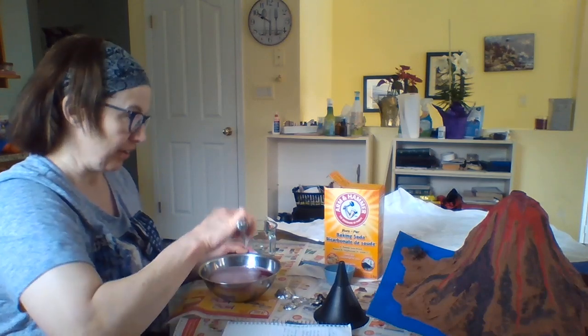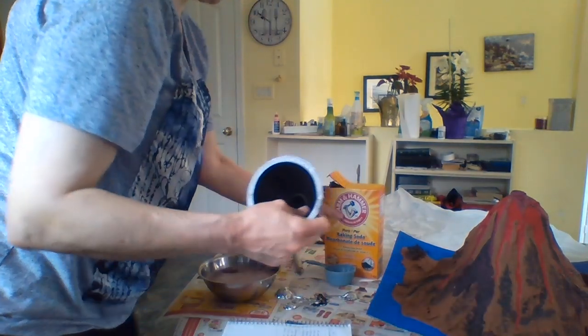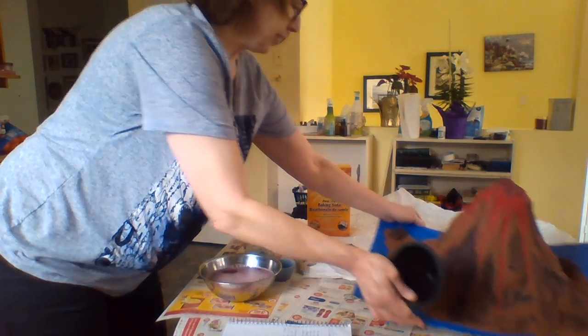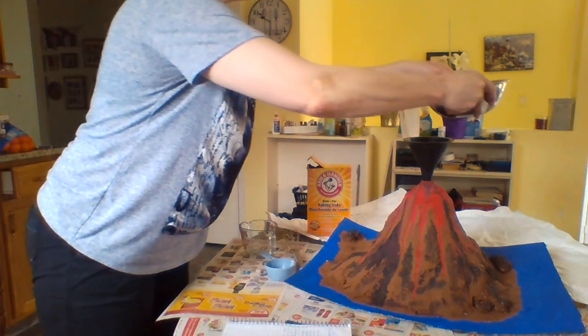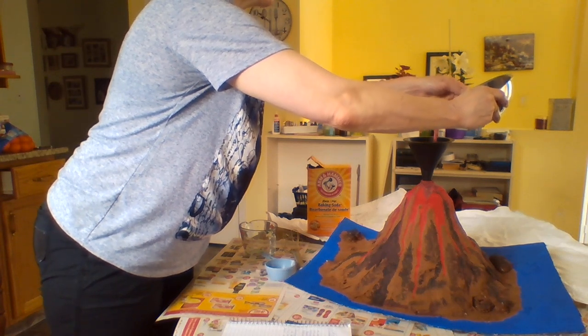This little mixture is going to go into the volcano. First, I need a funnel. Let's just move everything over here and get this volcano nice in the center. Let's pour this liquid straight into the volcano, into the bottle I have inside.